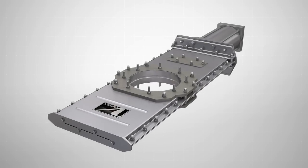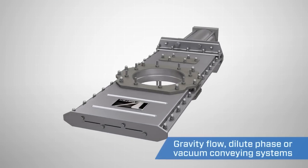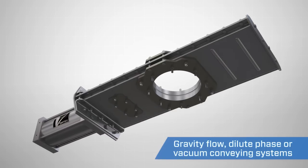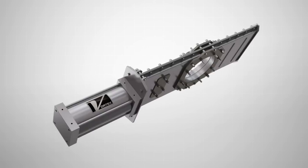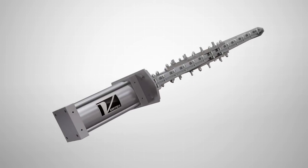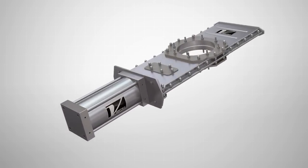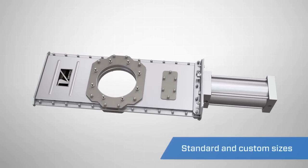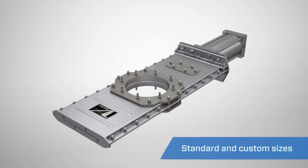The Vortex orifice gate is engineered to handle dry bulk solids in gravity flow, dilute phase, or vacuum conveying systems with pressures up to 15 psi or 1 bar. Unlike traditional butterfly or slide gate valves, the orifice gate features an unobstructed opening, creating a positive material shutoff.